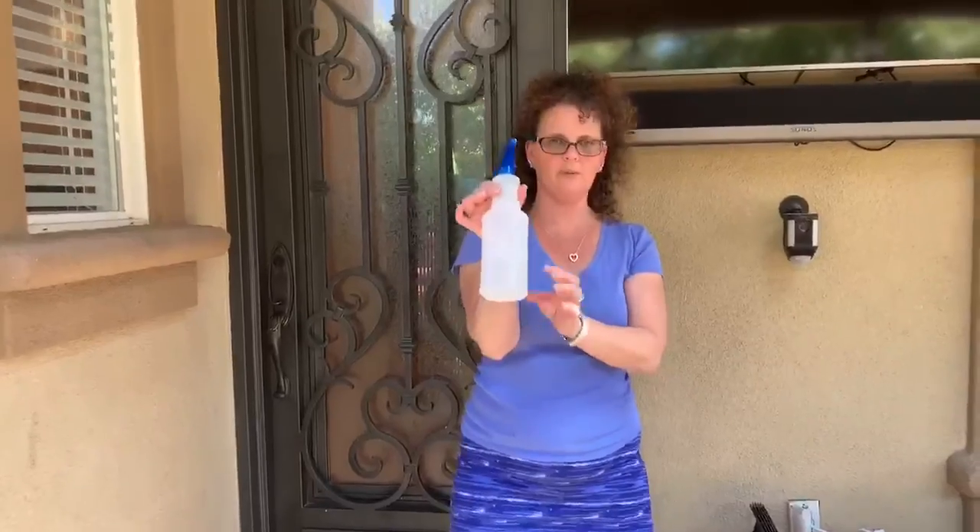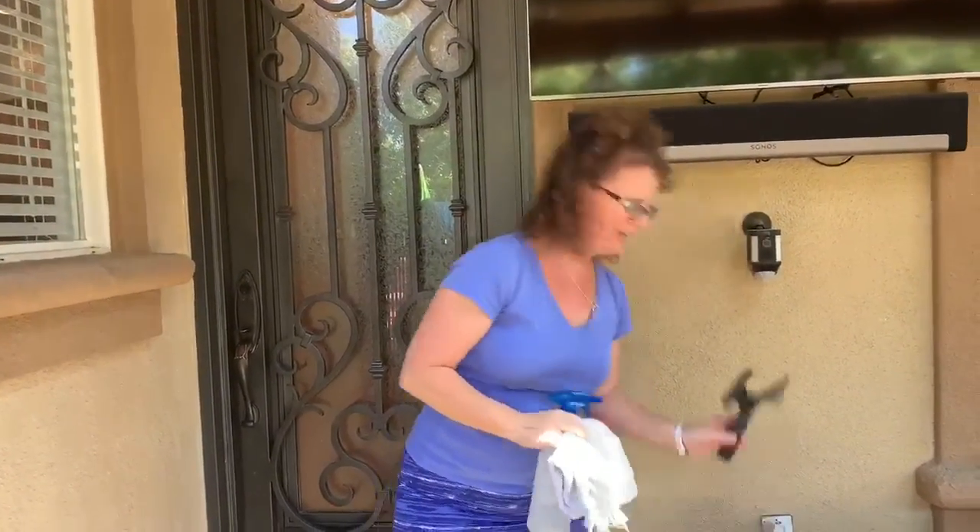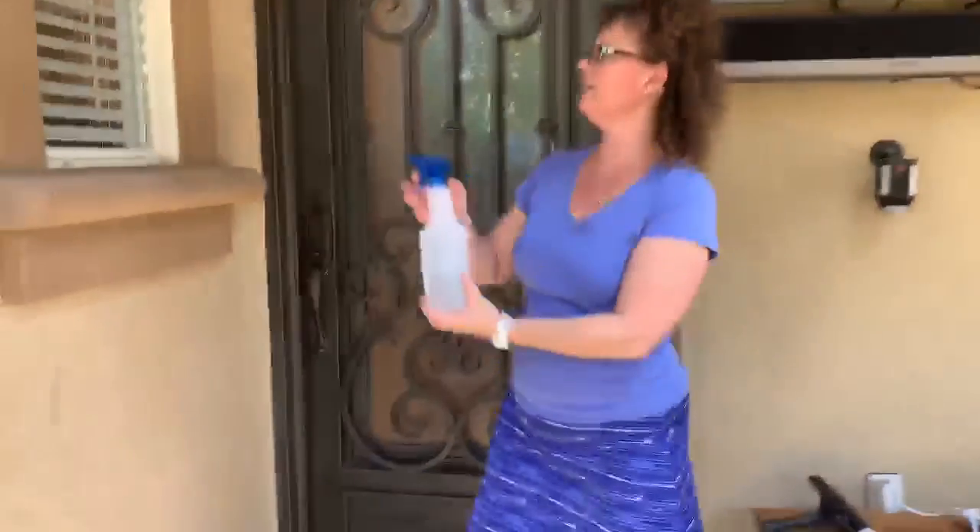I would like to show you another exercise that you could be doing at home and it is window washing. All you need is a spray bottle with some water in it, an old towel or rag, and a squeegee. And this is what you're going to do.